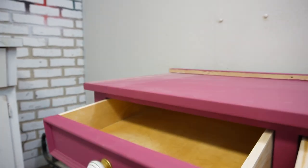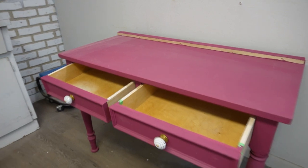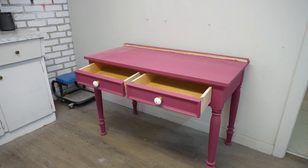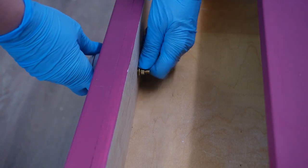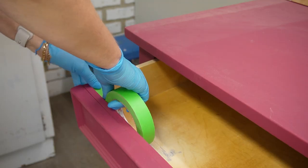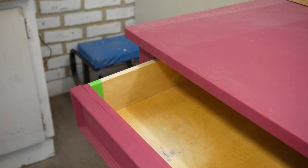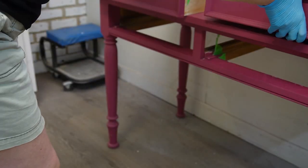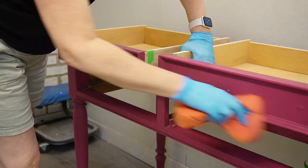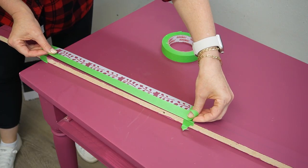Because it's been in storage for a couple of years, there were a few paint flaws — a little bit of scratching — and of course the drawer damage. Even though it's a tiny flaw, it still needed covering up. I started by removing the hardware, then masked off the inside of the drawers with green painter's tape and removed the drawers. I took a damp sponge and gave everything a really good wipe down.